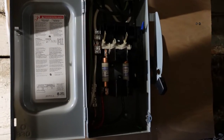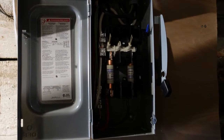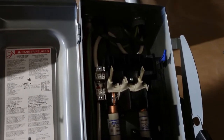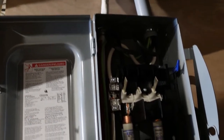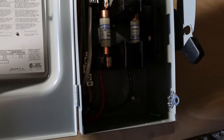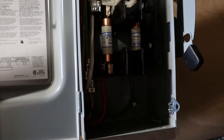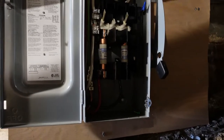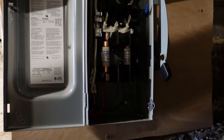This is our 100 amp rated service disconnect with our two fuses. You can see our number one wires coming in there with our bond from outside, and then this goes up to a piece of number three copper, so we change from aluminum to copper here. The reason we still use aluminum is we're allowed to use it for anything over a size number eight, and we do that for cost savings — because copper is quite a bit more expensive.